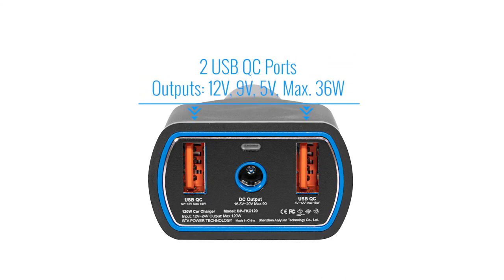The Pro-F Car Charger also has two USB QC ports with outputs of 12V, 9V, and 5V, with a max of 36W. It can be used to charge cell phones, tablets, or other electric devices.